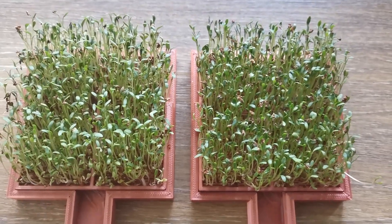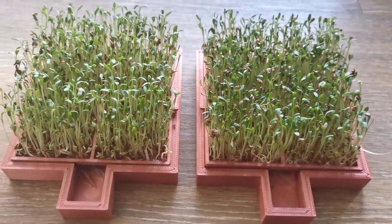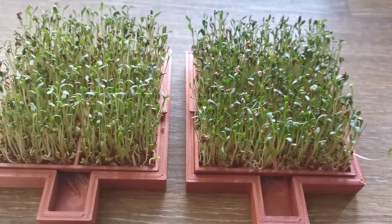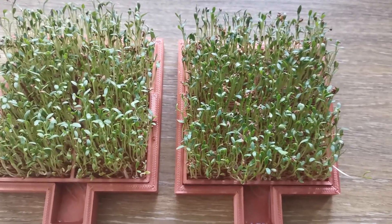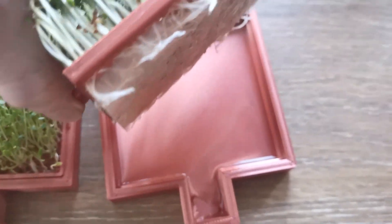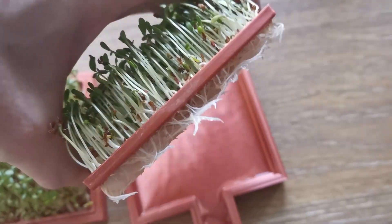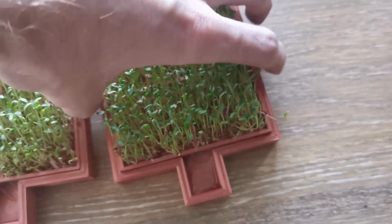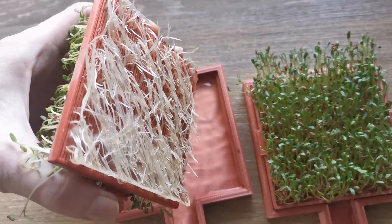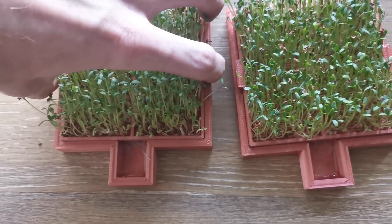Here we have the final result — on the right side the container with structured water, and on the left side the container with tap water. You can see that the color of the stems and leaves is just more dark green and looks more healthy on the right side. When I show you the roots, you can see how tightly they grow together and how many roots there are compared to the other container — the tap water roots just don't look the same, there are far fewer, and the difference is quite obvious.